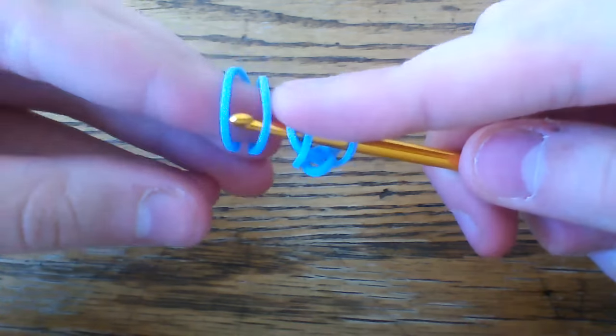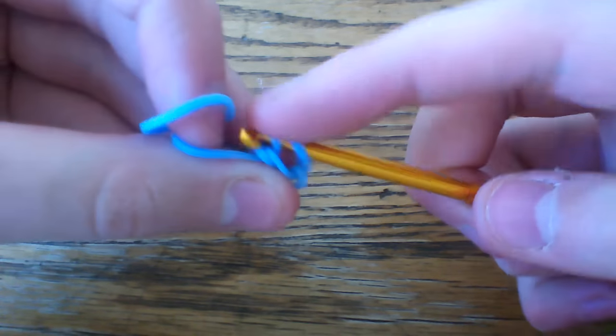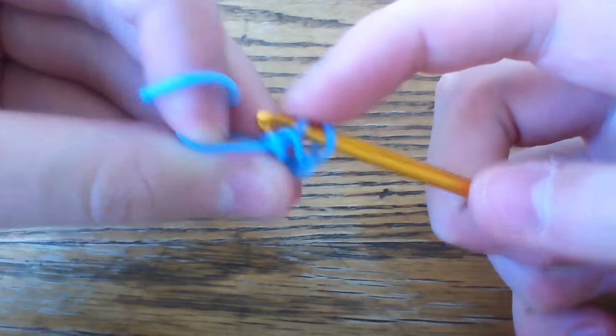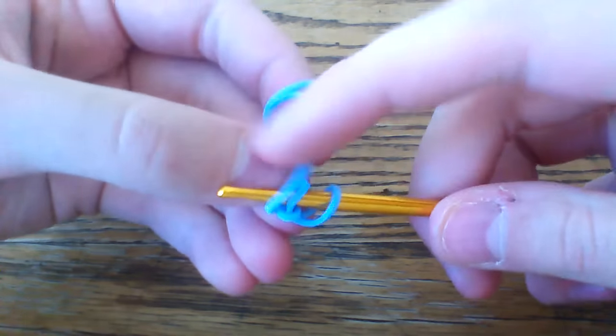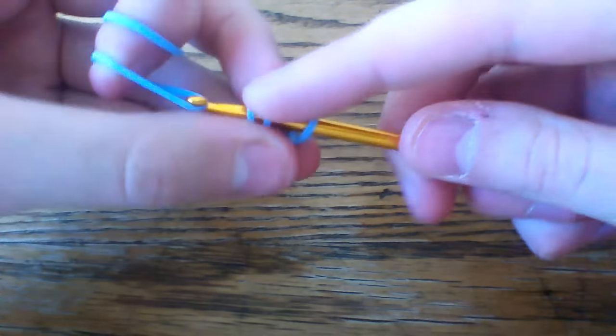Taking a cap band, pull a band through, just lift one of those loops — and oops, that came undone. I hate when that happens, makes it so much more difficult.